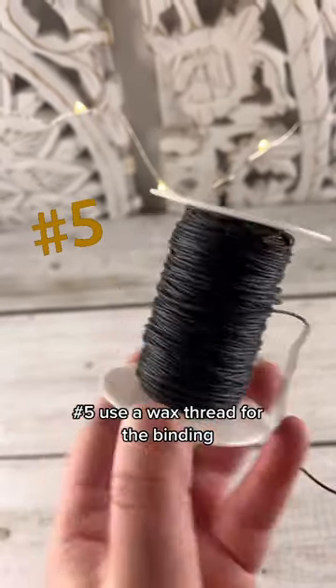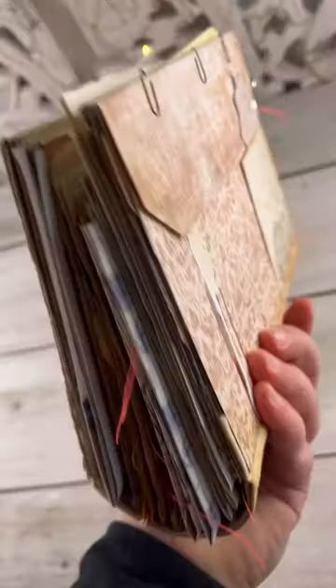Number 5: And finally, use a wax thread for the binding, because the wax allows the pages to stay right where they have to stay.